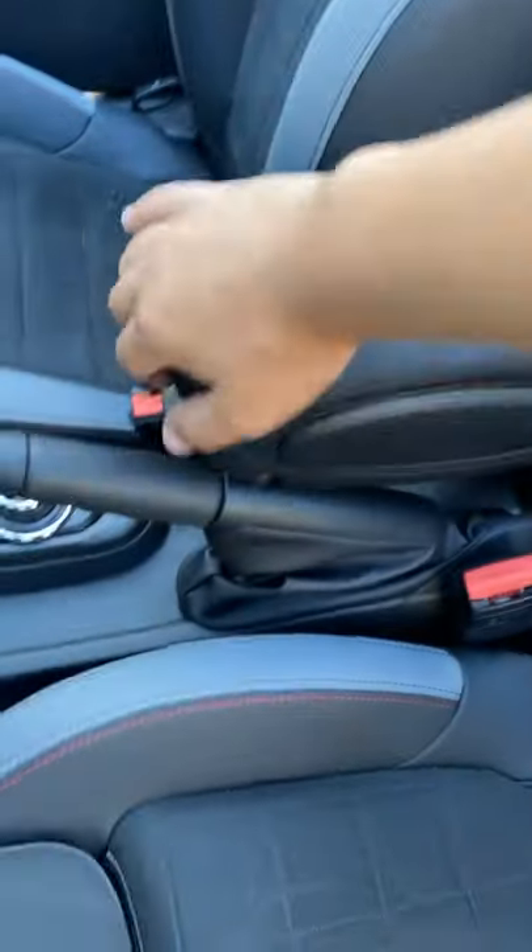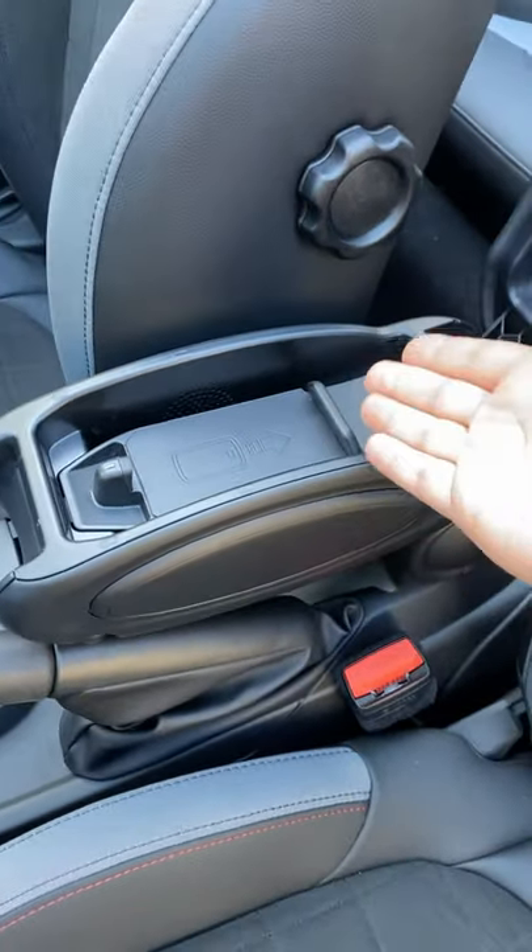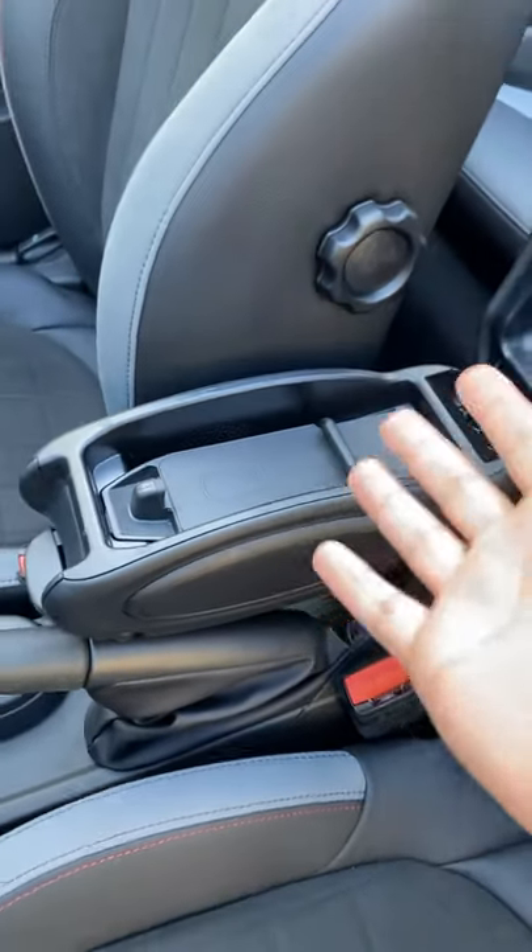And lastly is the center console. It's obviously small, but it's just a wireless charger — that's the only use for it, really. You can fit some small things in here, and yeah, I wish it had a little more space.